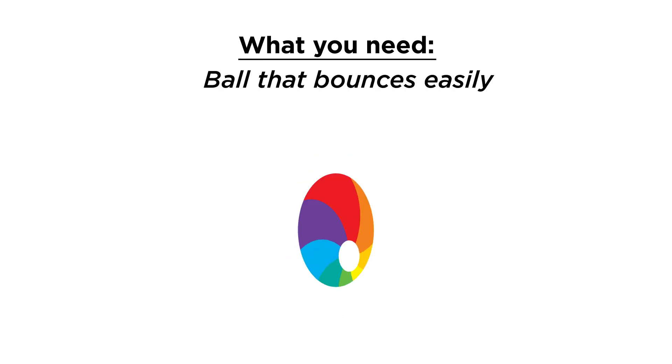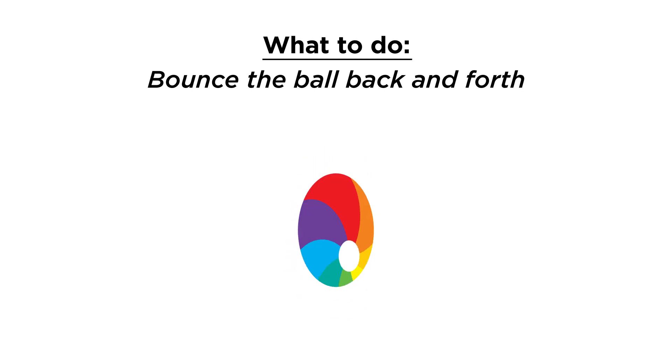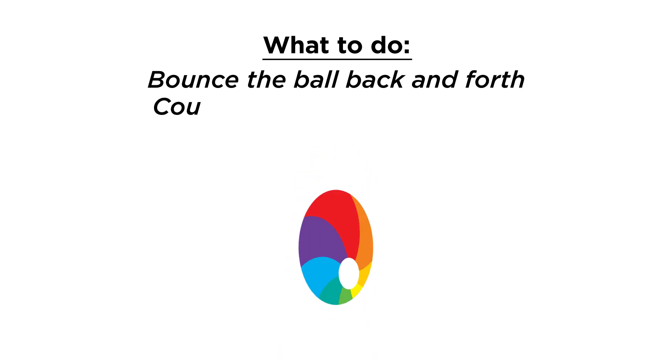For our first activity you will need a ball that bounces easily. Practice bouncing the ball back and forth to each other. Once you've gotten some practice rounds in, see how many times you can bounce it back and forth.